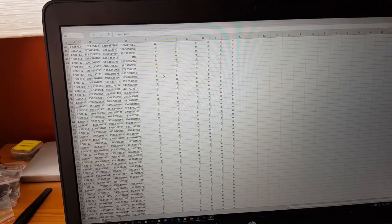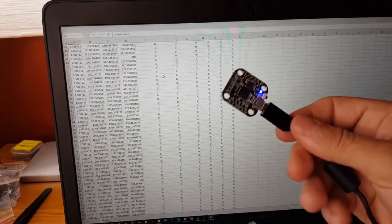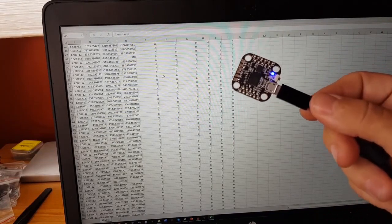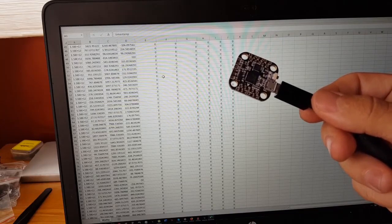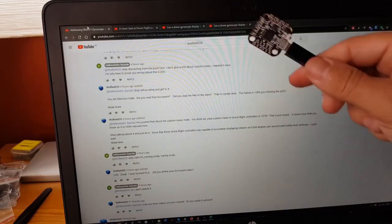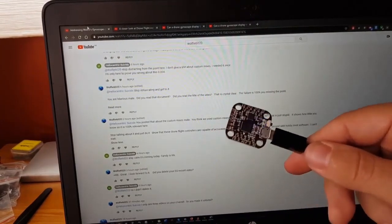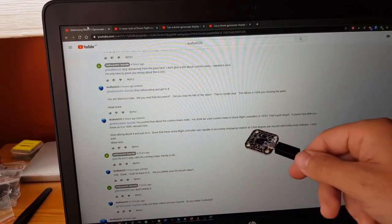As you can see, I've clearly demonstrated that this gyroscope — a drone gyroscope, which is what this is — can accurately... let's get your exact words because we don't want to get that wrong: show that these drone flight controllers are capable of accurately displaying rotation at zero point...